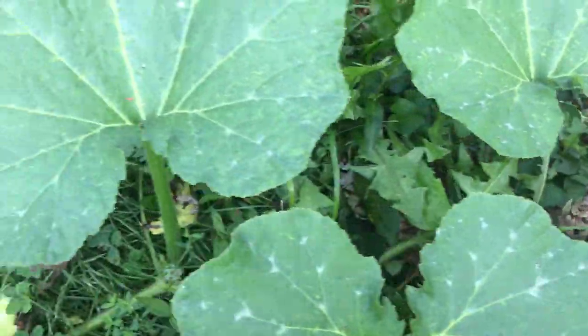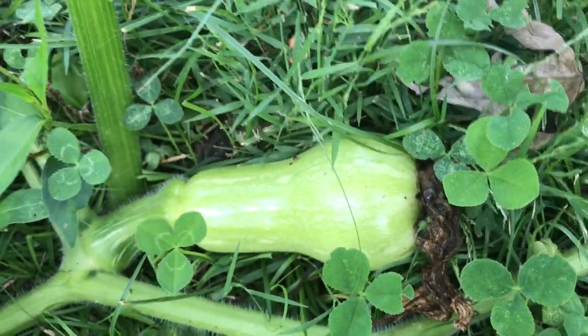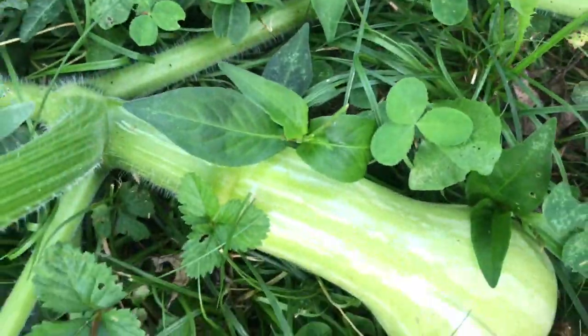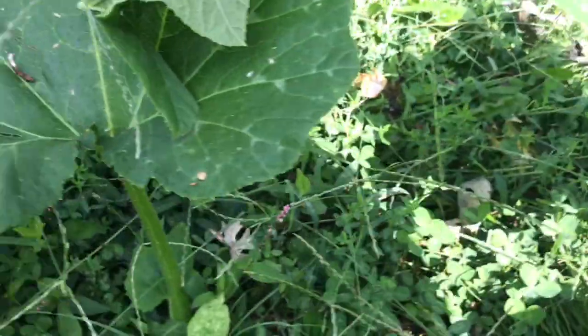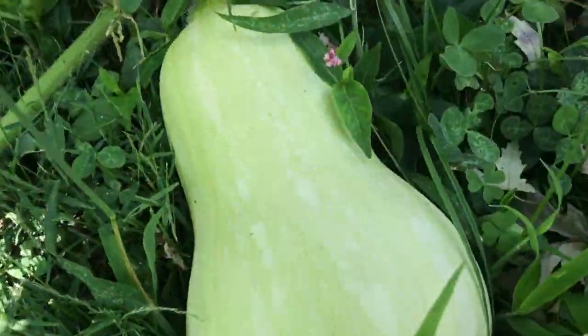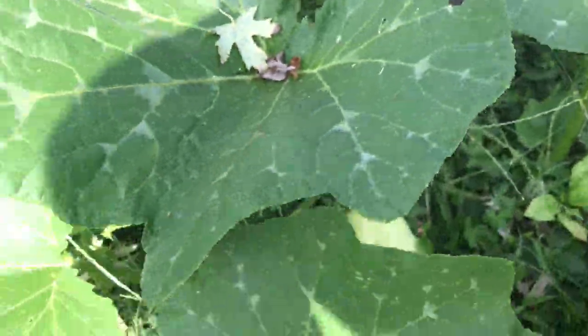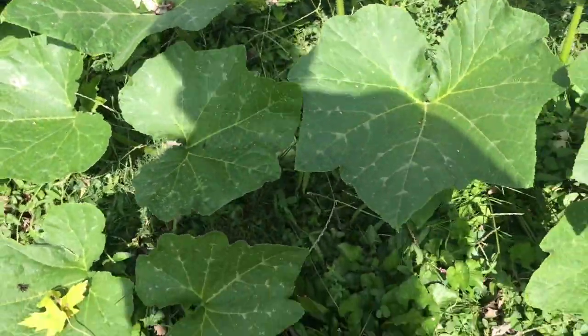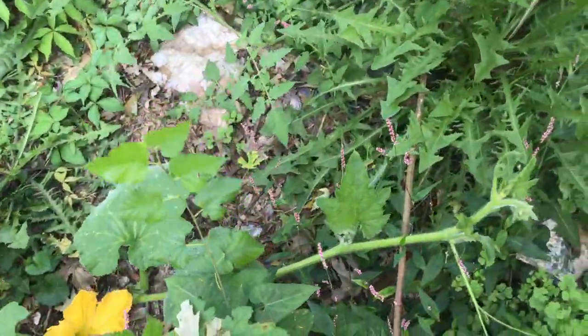I also want to show you sort of the series of progression of what squashes look like when they get a little bit bigger and bigger. They're still sort of green, and then they finally get to be about full size, and they're still green. They don't mature until they turn kind of yellow. But I don't have any mature squashes out here because I picked them all — they're so good and delicious to eat.